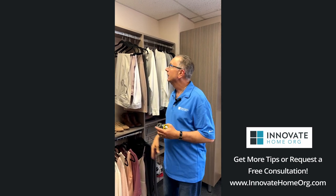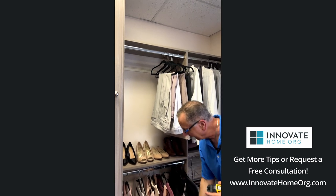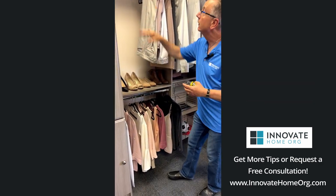What we normally recommend is in an eight foot high closet, which most of them are, is to set what we'd call the top shelf or the system height to be 84 inches from the floor to the top.